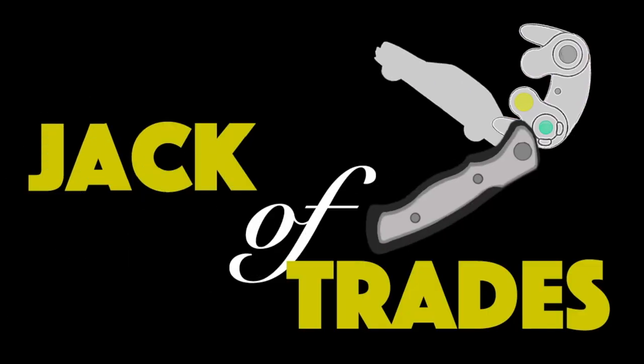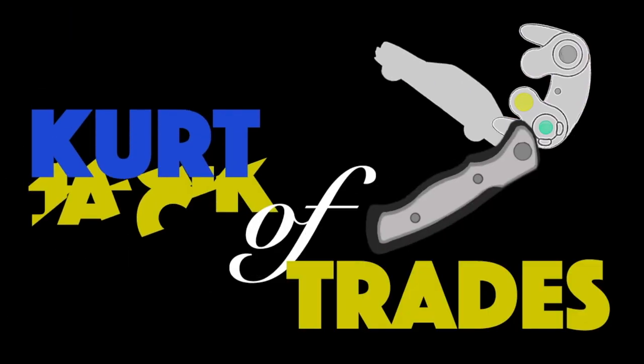Kurtitrades here and welcome to my five-year review of Fluid Film with my long-term comparison test. This will be my fifth year using Fluid Film for the winter. This is a snowy April winter morning and I'm going to show you the underside of my car compared to other cars that have not used Fluid Film, so you can see the difference in how well it protects from rust over time.